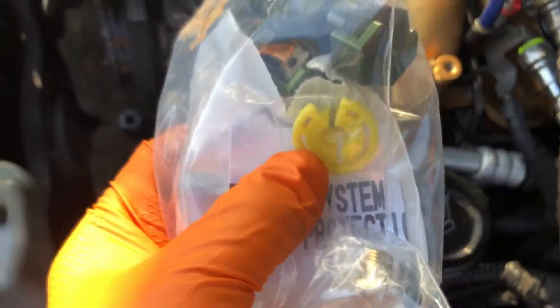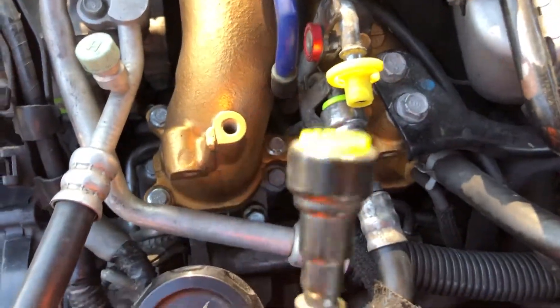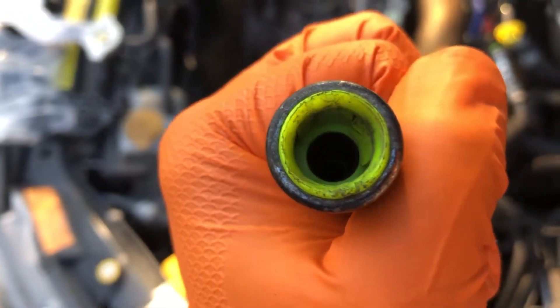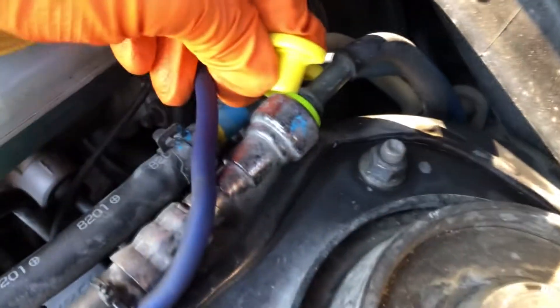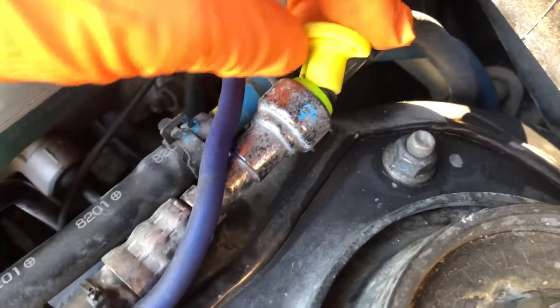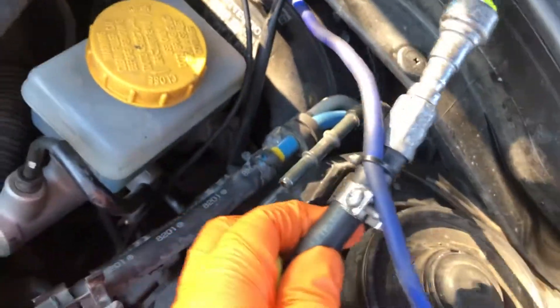Now we're going to disconnect the feed line using the supplied disconnect tool. Basically it just fits over like that, push it in. This just goes over like so, push this in, once that's in you push this forward and pull out. And it'll come out. Now we do the same thing to this guy here. Now this is out, we're not going to use this anymore.